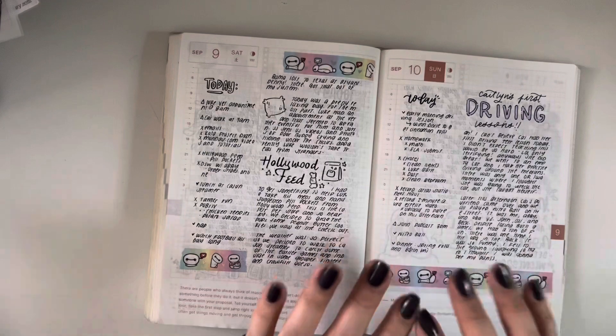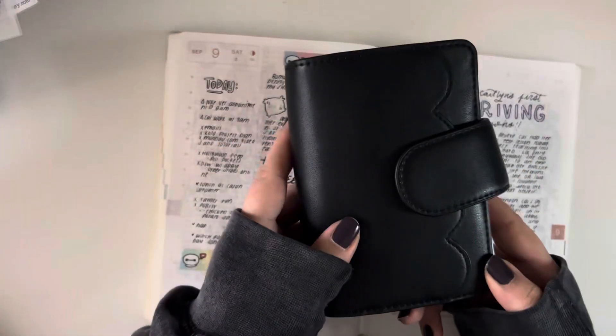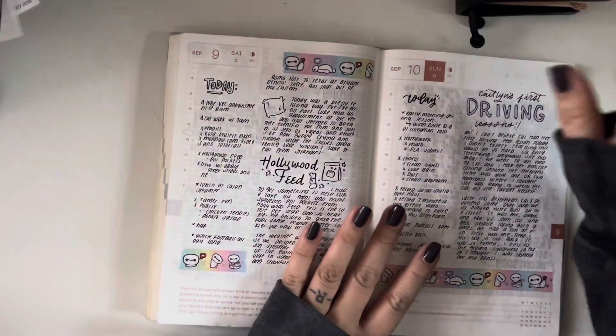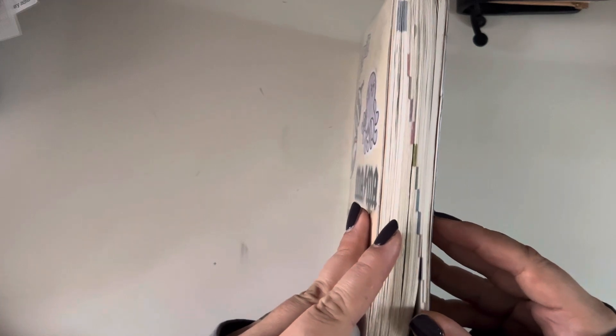Today's video I kind of just wanted to give an update because I have not given much of an update on my planner system, especially since I adopted this little chunk — this cutie passport — which I'll show y'all how I'm using. But first I wanted to show y'all a bit of an update of my Hobonichi Cousin.